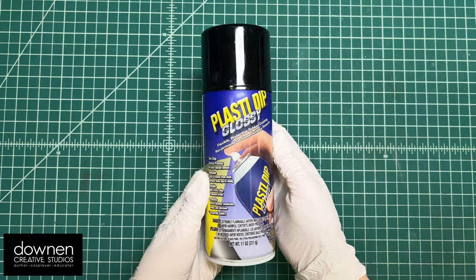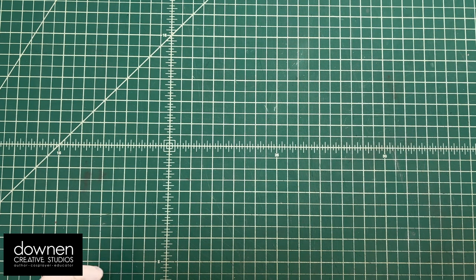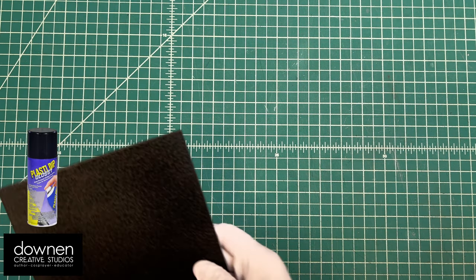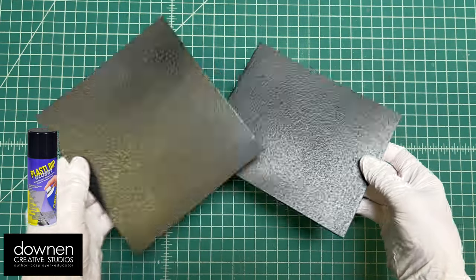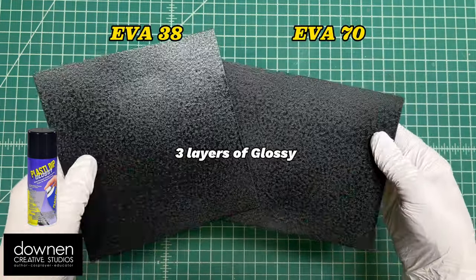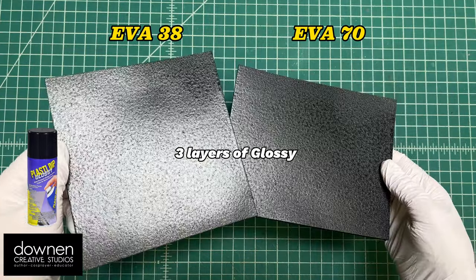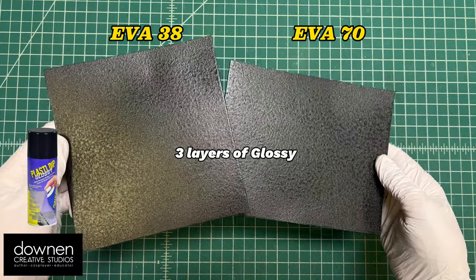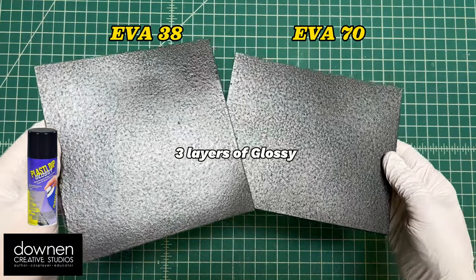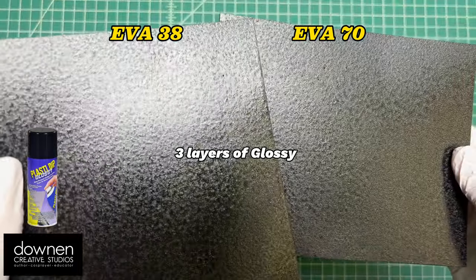The last one I tested was Plasti Dip Glossy — I was curious how glossy would translate onto textured EVA foam. The glossy is really going to pick up every tiny flaw in the surface. If you're looking for something super glossy, I don't think you can just put glossy paint on EVA foam without getting the surface completely smooth and free of those little pores. Look at that texture — it really shows.